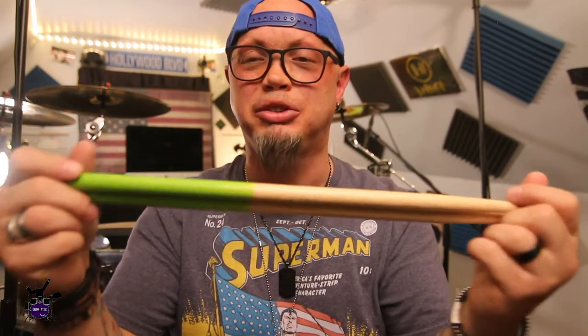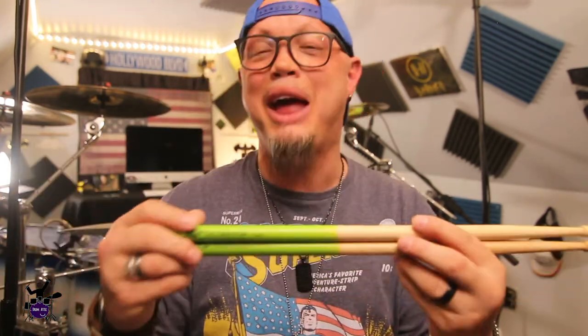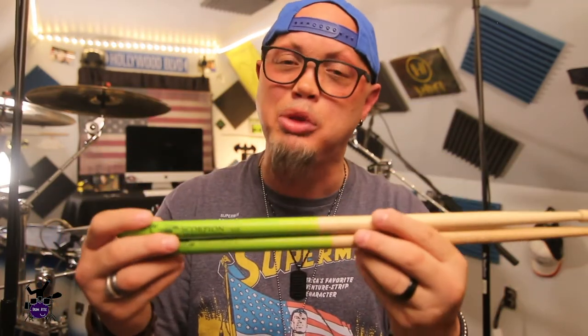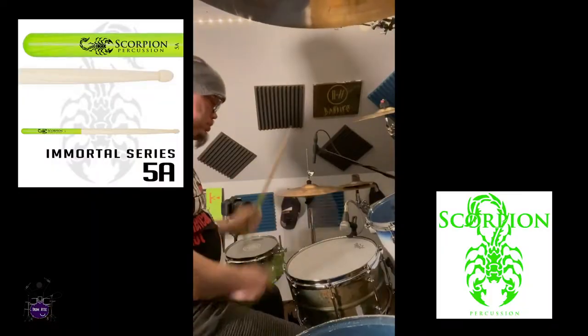These are 17 inches, and they have the weight — the oomph of a 5B — but with more snap. That extra inch absolutely gives you a crack on everything: on the toms, on the snare. I really dig it. At some point I might order a 16.5-inch and try them; I'm used to playing 16-inch sticks and not having an option. I really dig these. I gave them a run through the ringer more than what we're going to show you, but let's take a look.